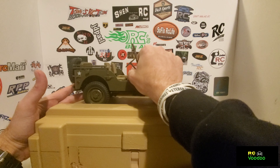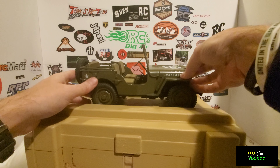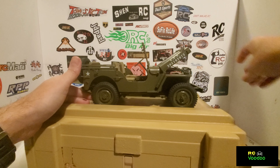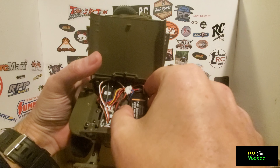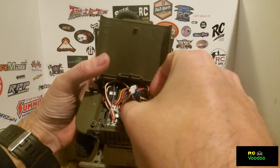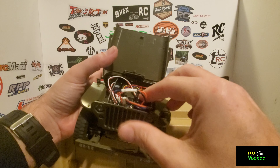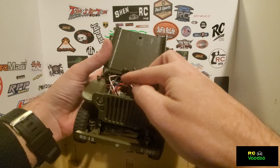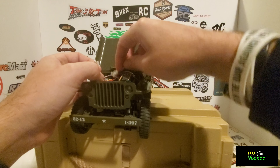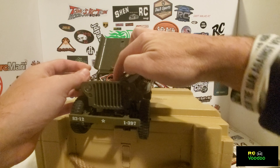It has a fold-up windshield, just like the 6-scale. Under the hood we've got the servo, the ESC, power switch, and the battery. The battery just snaps down into this little compartment and plugs in.